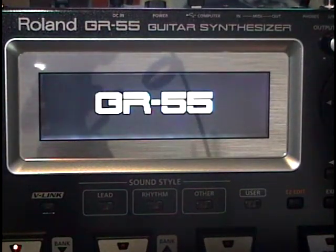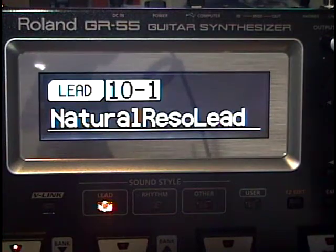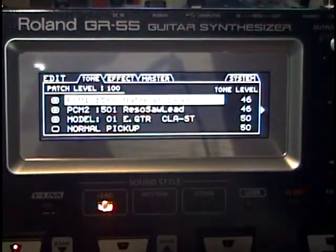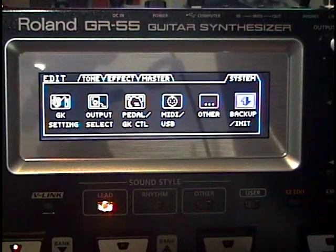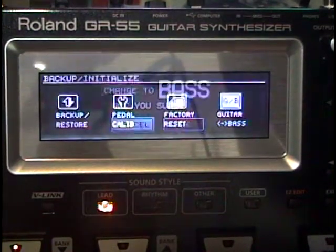The UX20 also increases the versatility of the GR55. For example, if you are a guitar player with a guitar rig but you need to get a high quality bass recording, the UX20 is just the ticket. Boot the GR55 into Bass mode by going to Edit, System, Backup, and choosing Bass.